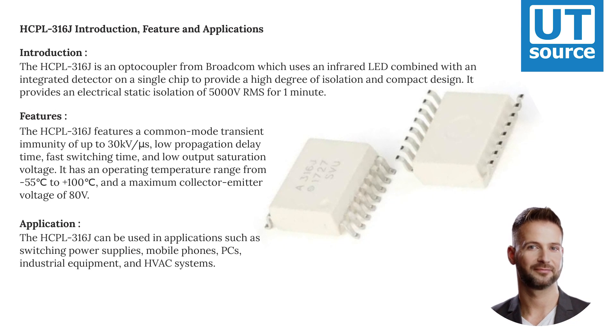The HCPL-316J features a common-mode transient immunity of up to 30 kV/µs, low propagation delay time, fast switching time, and low output saturation voltage. It has an operating temperature range from minus 55°C to plus 100°C.